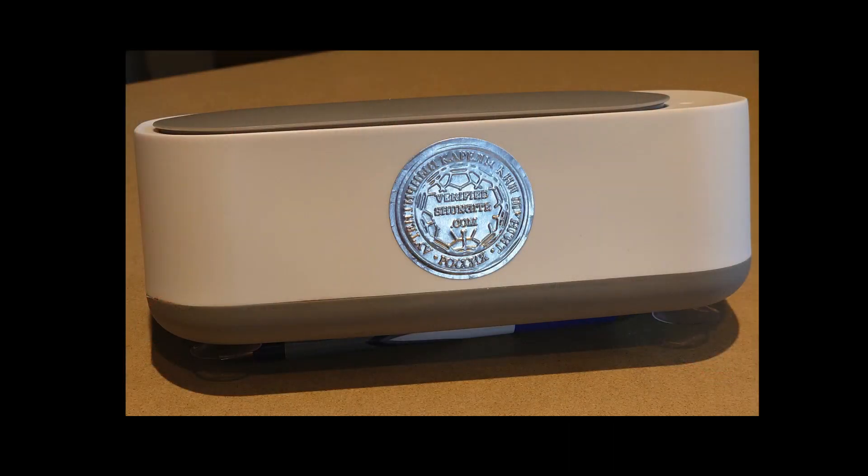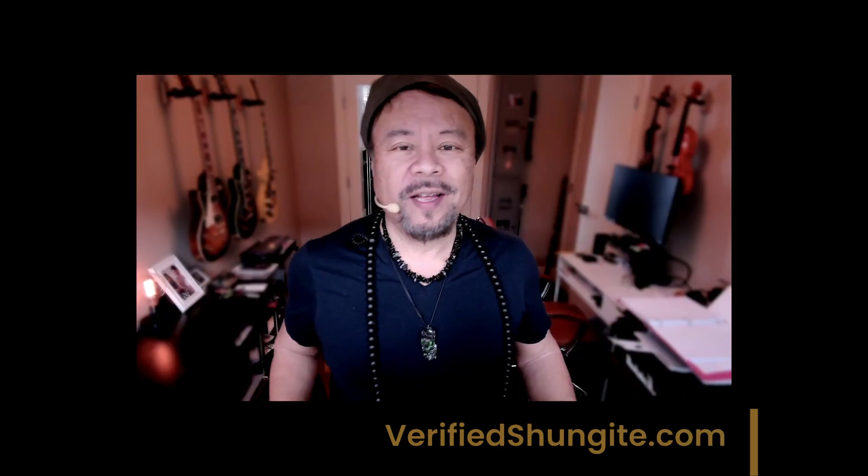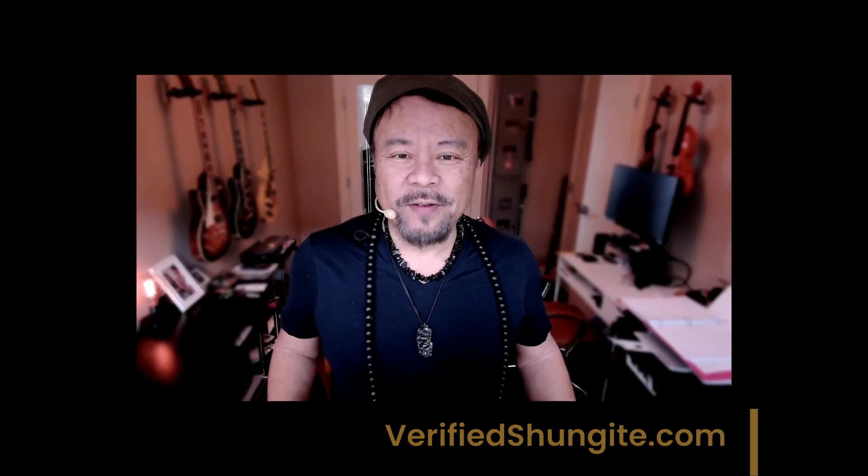We do have this in stock. If you're watching this, it's in stock right now at verifiedshungite.com. So that is the ultrasonic cleanser — verifiedshungite.com. Thanks for watching.